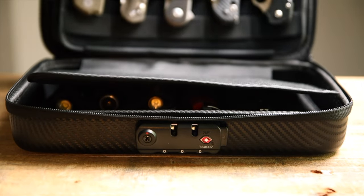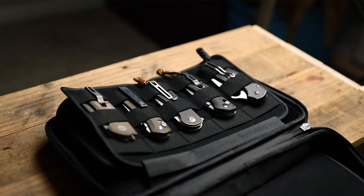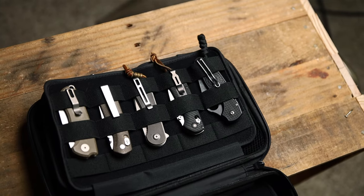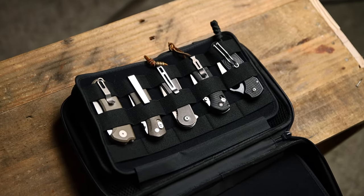You have velcro modular panels that you can move around and put whatever you want organized. First, right here, you're going to have your big loop panel, and this is where you put your big tools. On this panel I have my favorite knives: the Uber EDC 5.5, James Brand, the Carter, Endure, Elementum, Benchmade, and Spyderco.